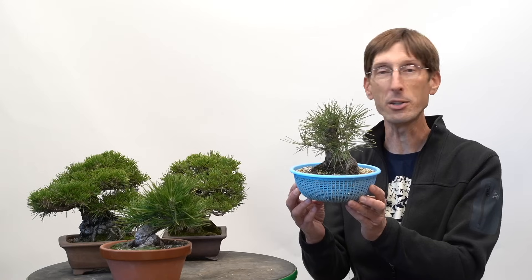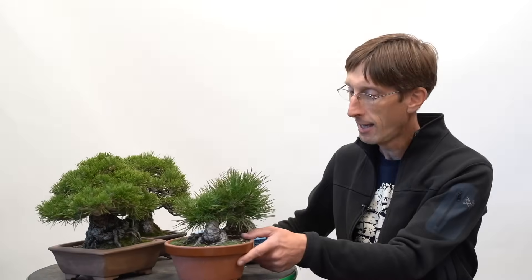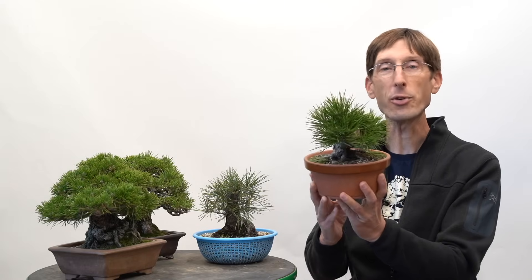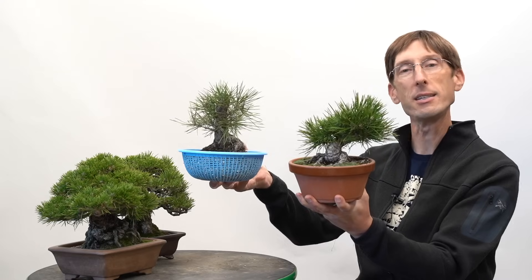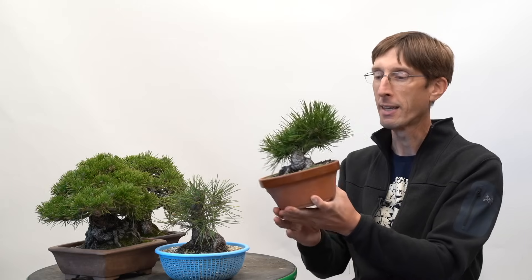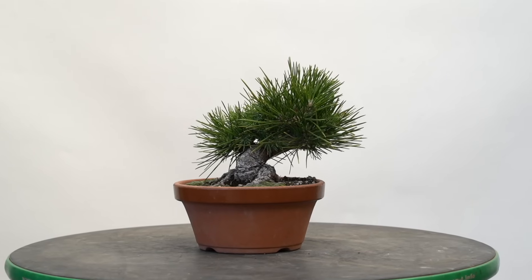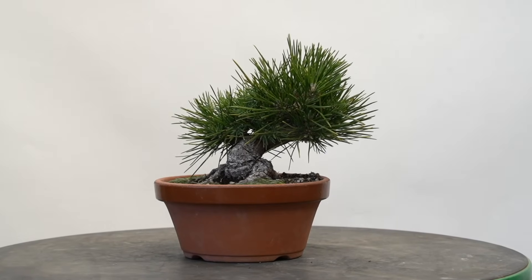Once the trunk has reached the size you want, the next step is refinement — instead of going to larger and larger containers we might want to go to smaller and smaller containers, as we have here with this young tree. The idea at this stage is to improve branch density, and as you can see between these two trees there is a big difference in branch density. For pines we do this through decandling; for other species we use techniques like partial defoliation and cutback pruning. The goal is to make as many branches as possible and keep the internodes short — the more compact the internodes, the more compact a tree you can make.